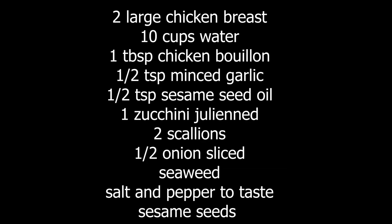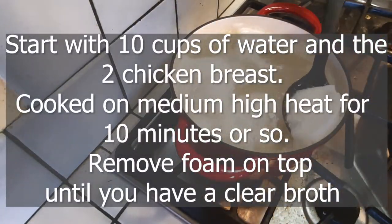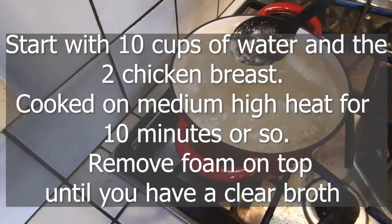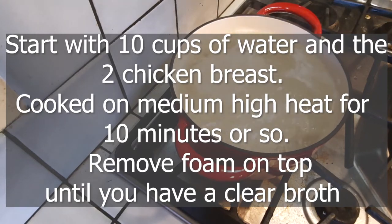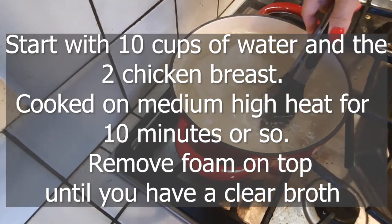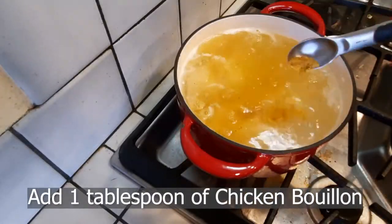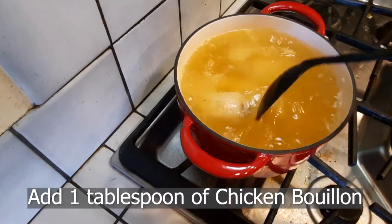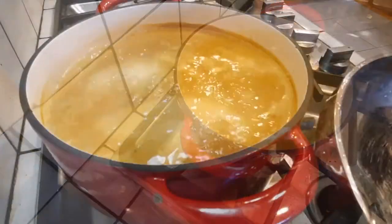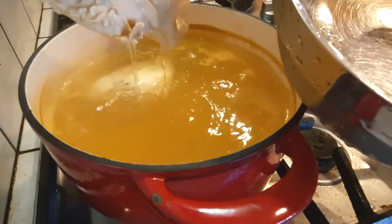I started off with 10 cups of water, brought it to a boil, then added my two chicken breasts and cooked it for about 10 minutes on medium-high heat. All you have to do now is remove the foam on top that you'll see when you start cooking your chicken breasts — do it until you get a clear broth. Then add one tablespoon of chicken bouillon to keep the broth on the lighter, clear side. Pull out the chicken and let it cool on the side.